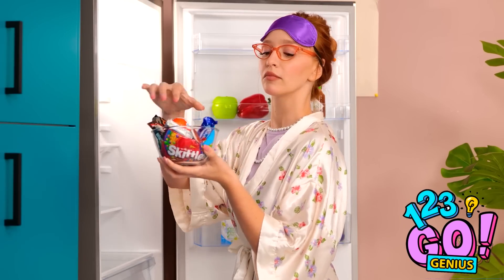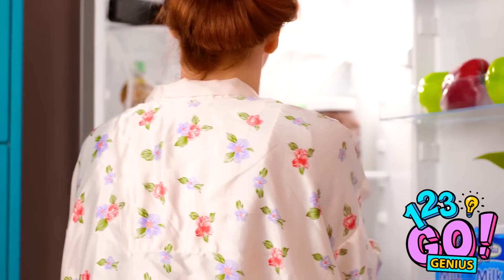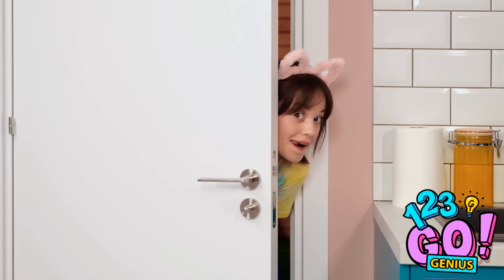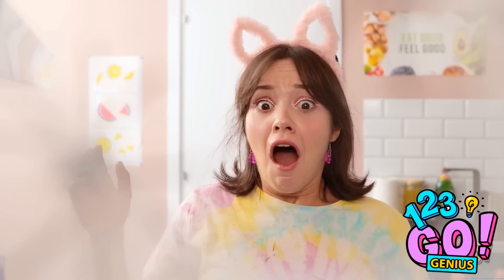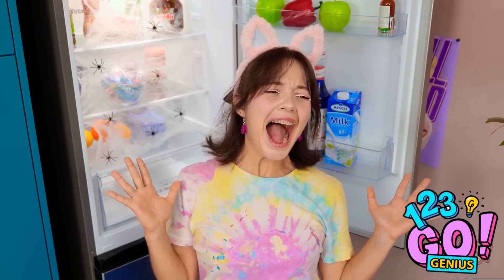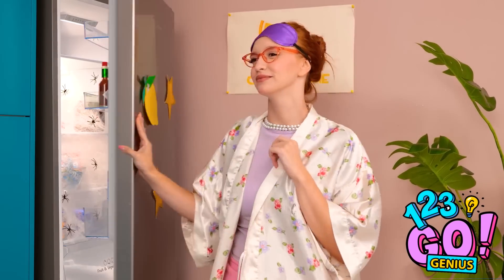I'll put this bowl of yummy candy in the fridge! Did someone say candy? I've gotta have it! Now's my chance! Mom will never know it was me! Spiders?! They're everywhere! I knew that would work! I forgot about the spiders. That'll teach you, Ava.